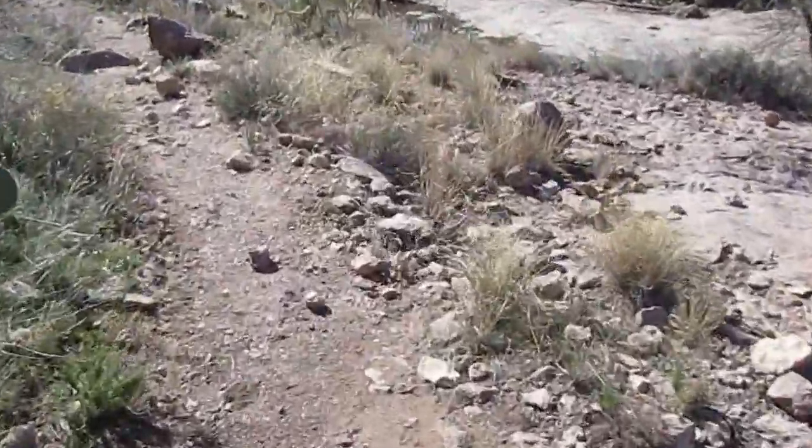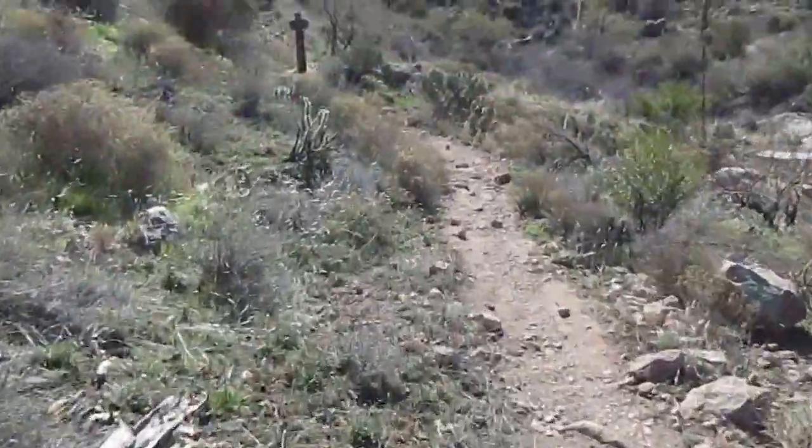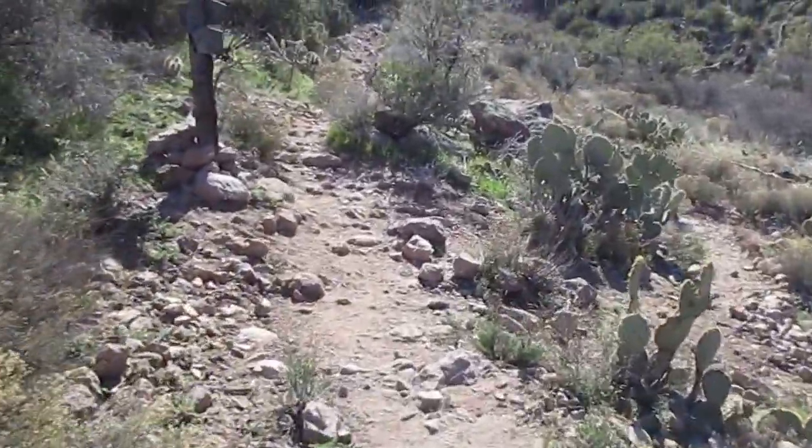So here is the Bluff Springs Terrapin Junction.